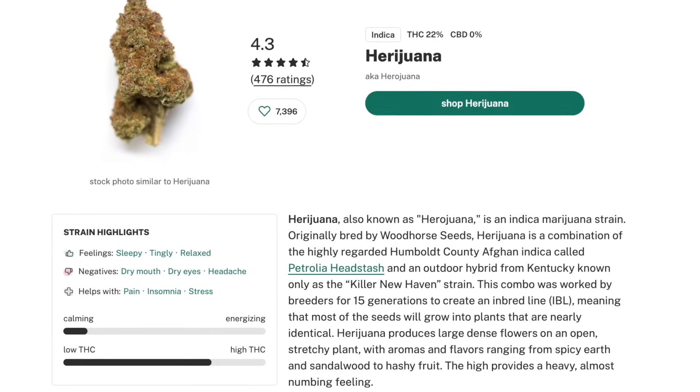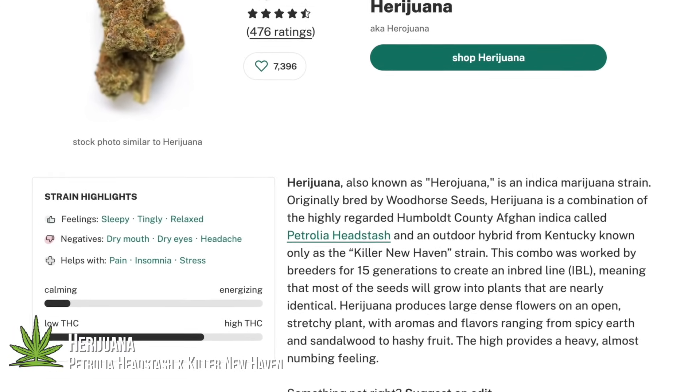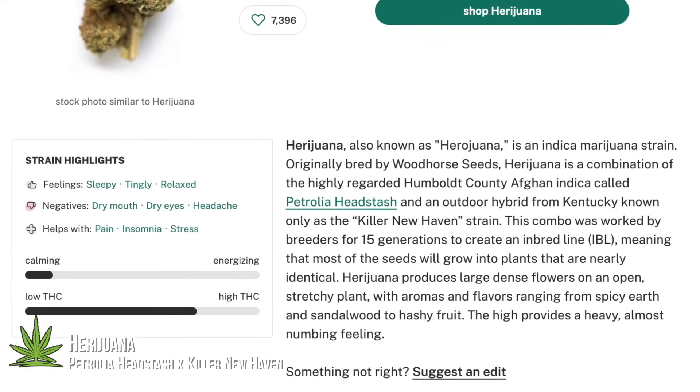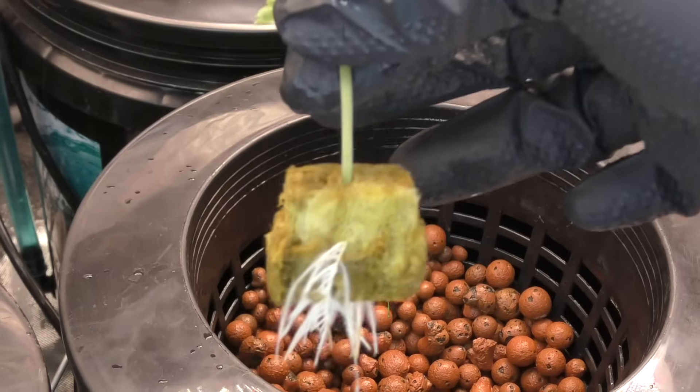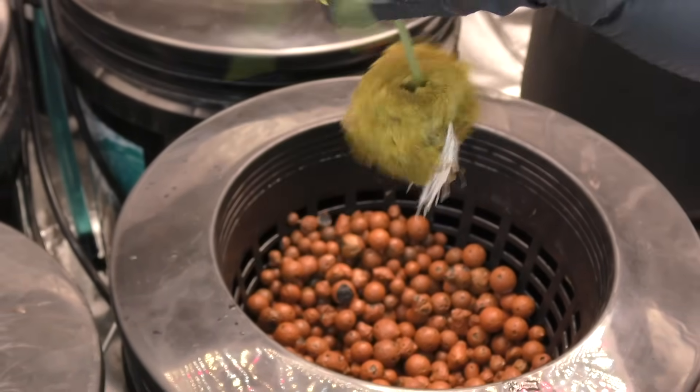The strain I'm running is Heroin. It's a heavy indica that grows fast and hits even harder. I know I've said this about a lot of strains before, but this one's no joke. It's perfect medication for insomnia, stress, and pain relief.